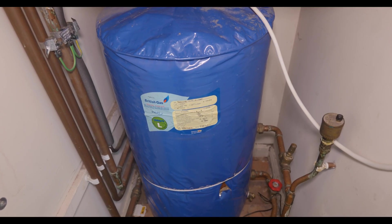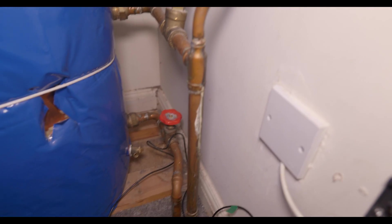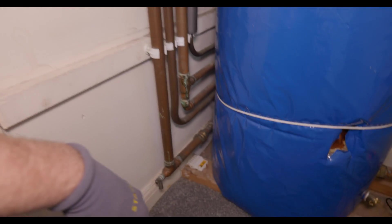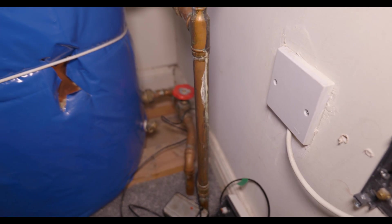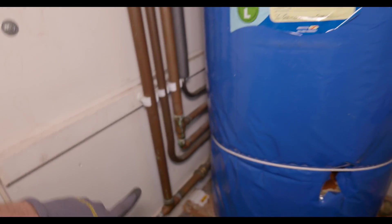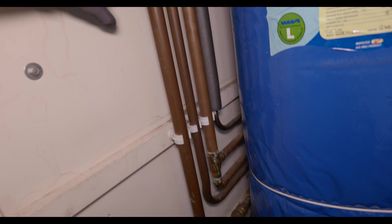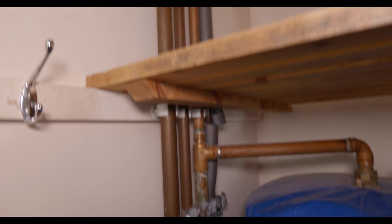Up in the airing cupboard you can see that traditionally where the zone valves would be located, there actually aren't any. All we've got is a flow and return coming into the airing cupboard. In terms of decommissioning it and converting to a combi system, I really just need to get this pipework out and cap the return — there will no longer be anything flowing through the flow pipe. Also, because the cold water distribution from the cold water tank is going to be mains fed, I need to identify which is the cold water main and which supplies the bathrooms and link them together.